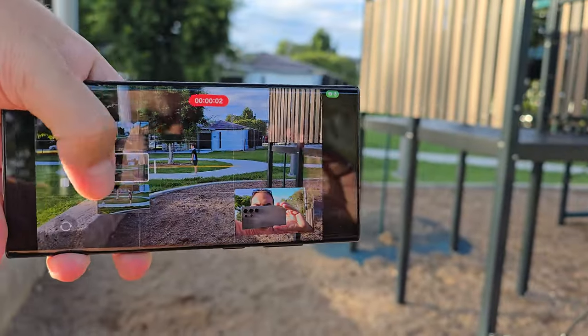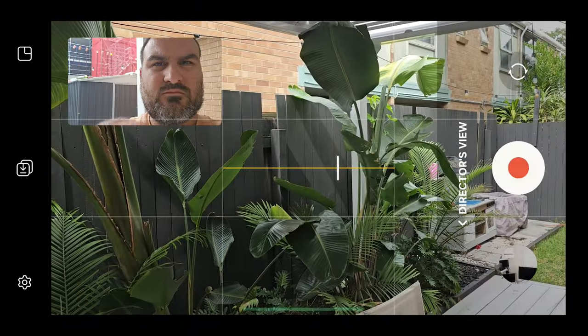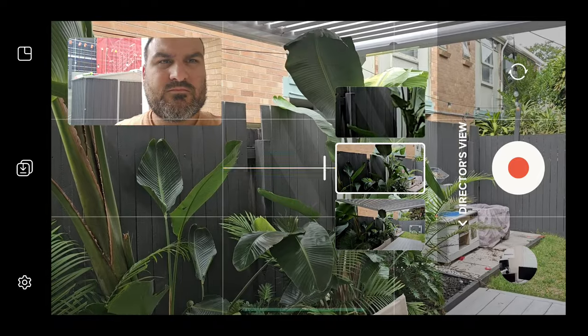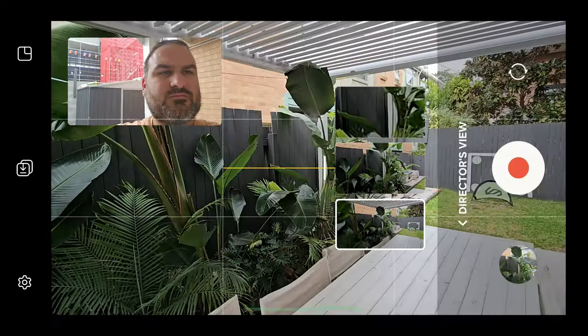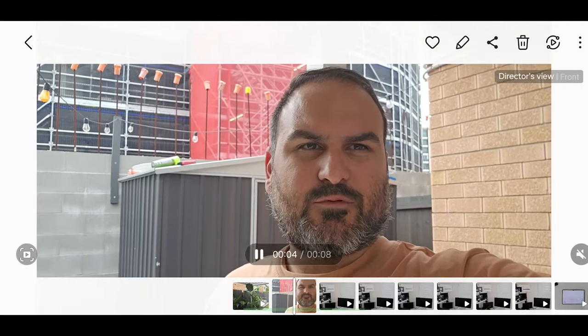It was limited to Full HD, which you kind of understood at the time because it's quite a powerful feature. You could also choose to record the front-facing camera at the same time. They did upgrade it with the S22, where you could actually save separate video files, so the selfie camera and the rear camera could be saved individually. I liked that, because if you didn't want to have this thing imposed in the top left corner, you could move it out of there but still save that footage, with the audio synced up, and still have the live preview tile as well.